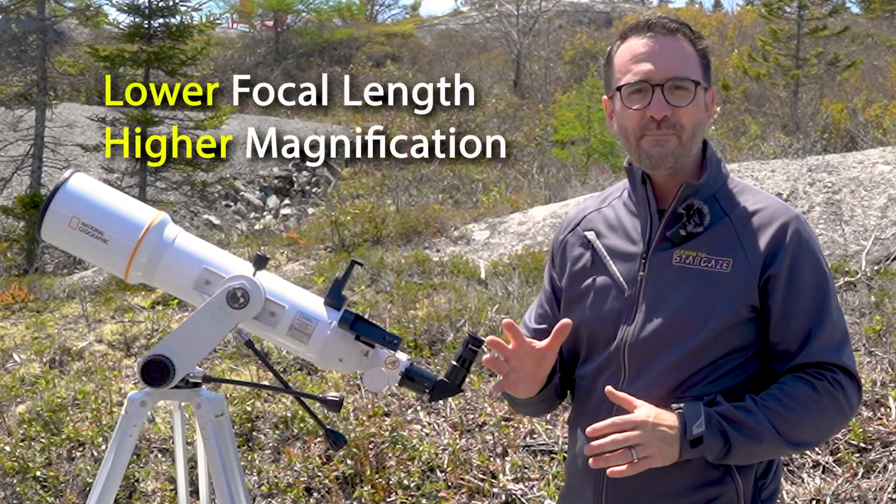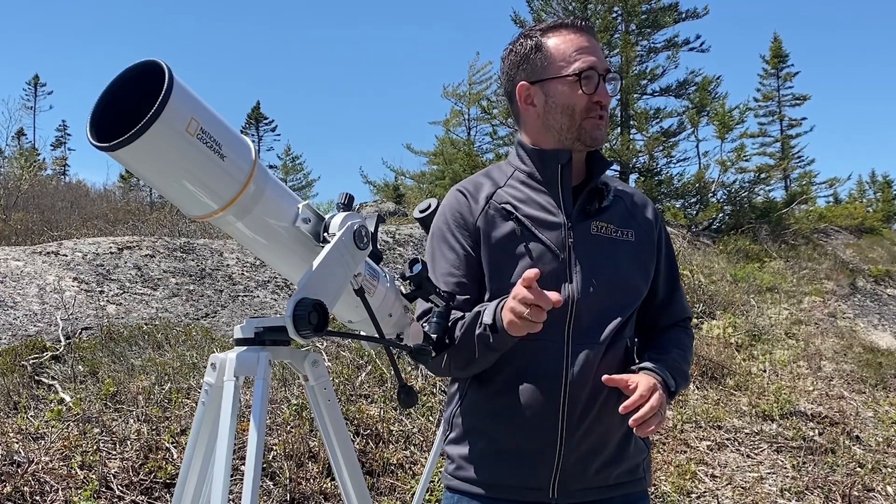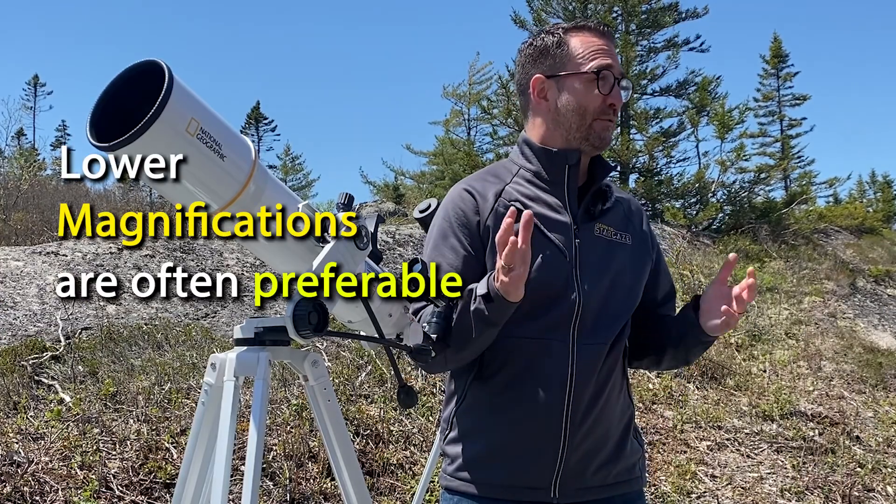In other words, the lower the focal length of the eyepiece, the higher the magnification. But counterintuitively, when observing objects with a telescope, lower magnifications are often preferable.